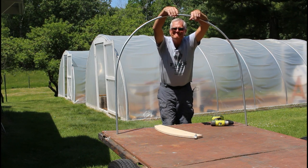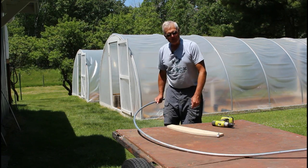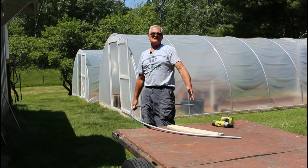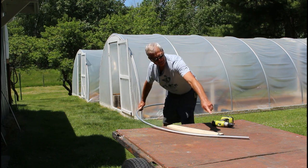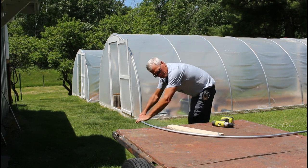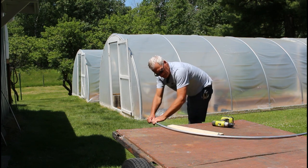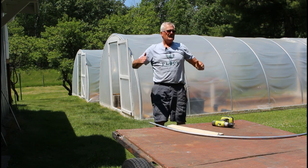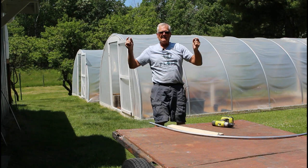I put the six-foot bender on and bent the pipe, but forgot to have the camera on, so it's already bent. I didn't want to bend another one since we're not making another chicken cage. Same process though — start at 10 inches, pull it forward, pull it forward repeatedly, until you reach that 10-inch mark.